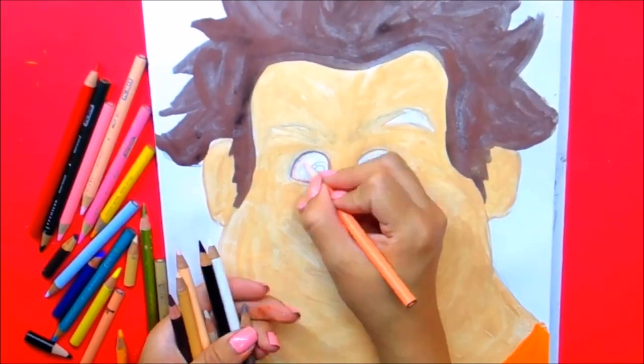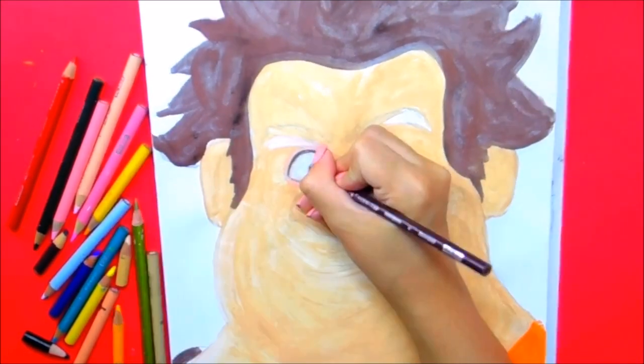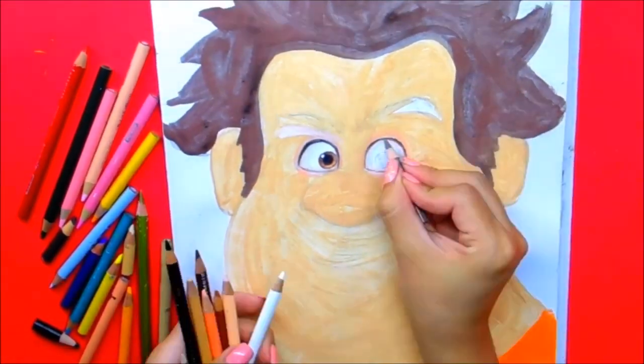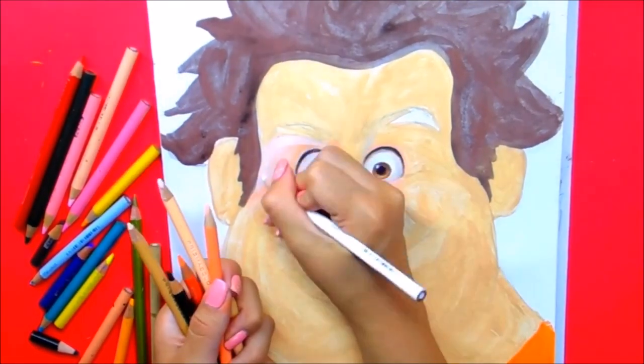We're going to start outlining the eyes. For that we need brown or ocre brulée, black, and we can also use a little peach or ocre brulée for the iris plus a little orange. We can also put black in the center of the pupil and leave a light point. We'll do both eyes and give them the intensity and depth they need.